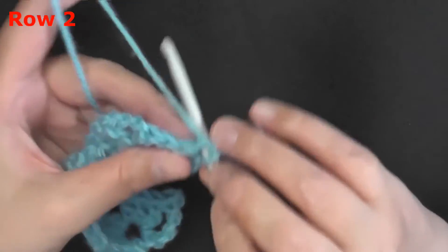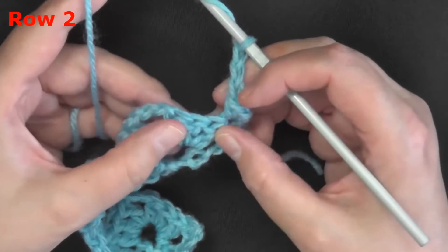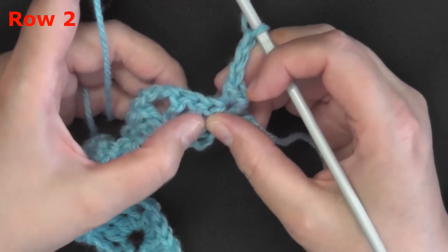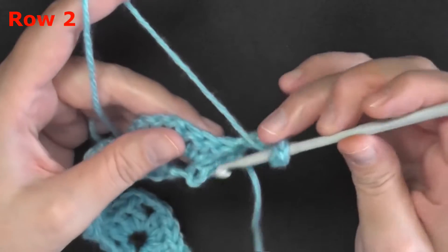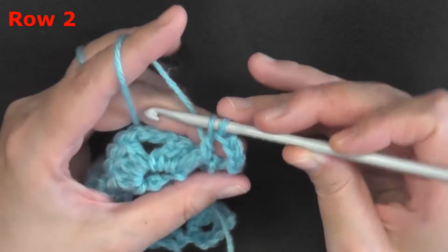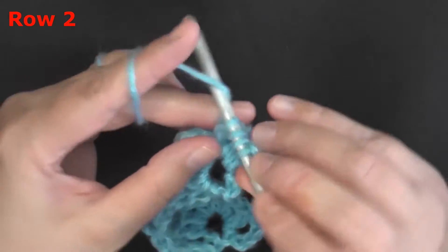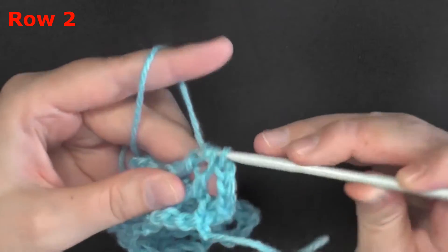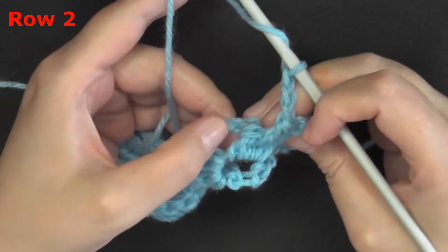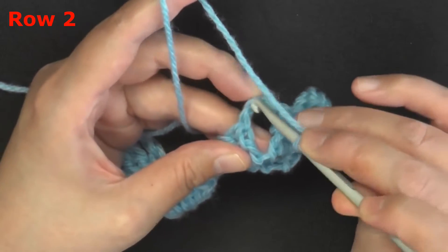For row two, single crochet in the first single crochet of the row, then chain three. We're going to work a half cluster using the first and third double crochet — skipping the middle one. Yarn over, pick up the post of the first double crochet, pull through only two loops. Yarn over, skip the next double crochet, pick up the post of the third, pull through two, then three loops on your hook — yarn over and pull through all three. Chain three, then single crochet in the middle chain of the chain-three space.